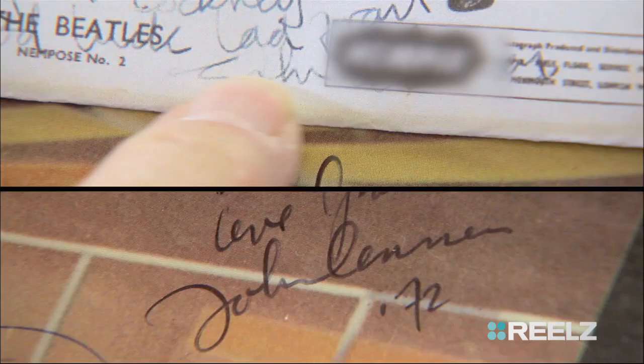Next is John. He had three distinctly different signatures. Really? When he started signing back in the early 60s, it was a regular J. By '72, he signed like a backwards C.